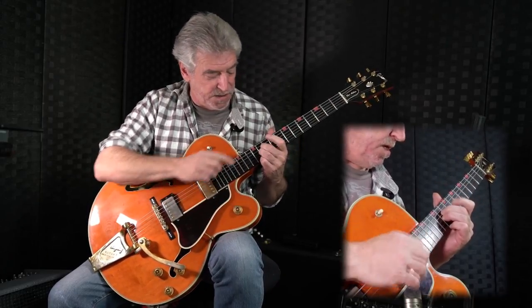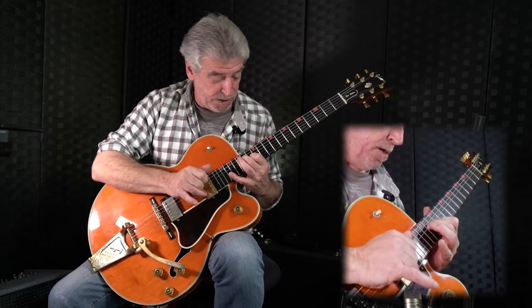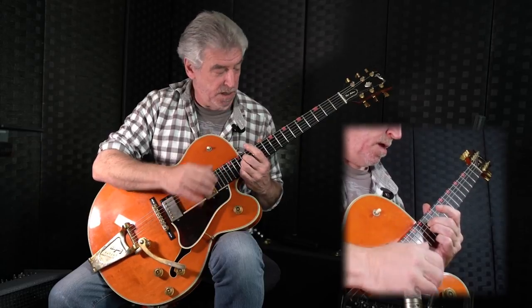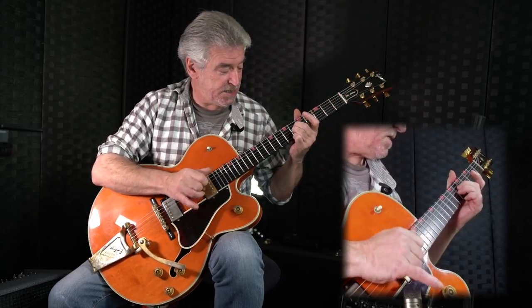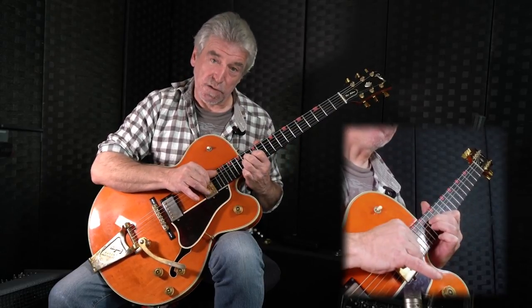And when we get to the thirteenth, instead of playing fourths, we're going to be playing thirds, which is the E and the G sharp. And then I'm going to resolve that onto the A. So I've come a full octave. Let me show you that again: second, fourth, sixth, seventh, ninth, eleventh, thirteenth — and then resolve it.